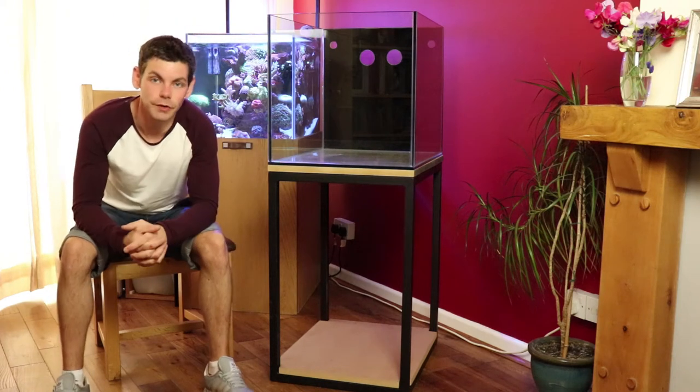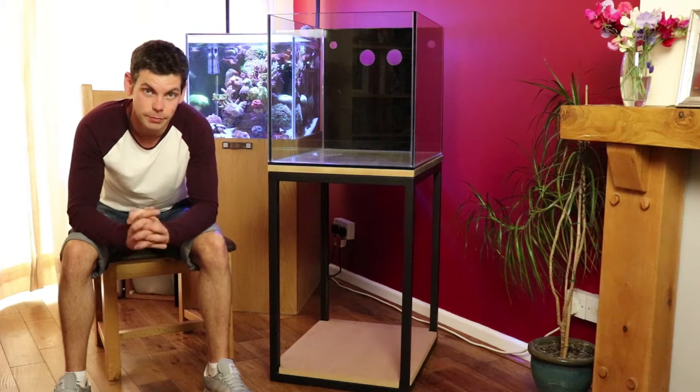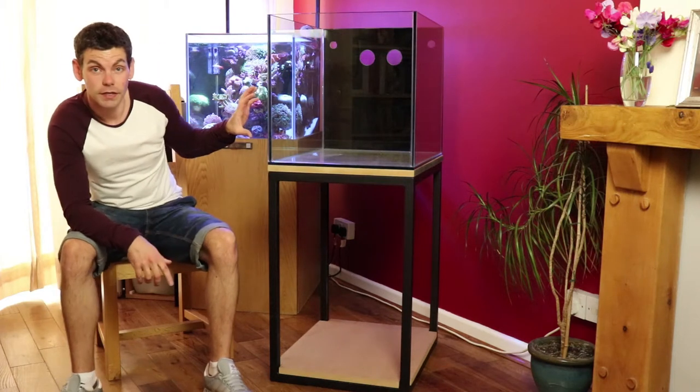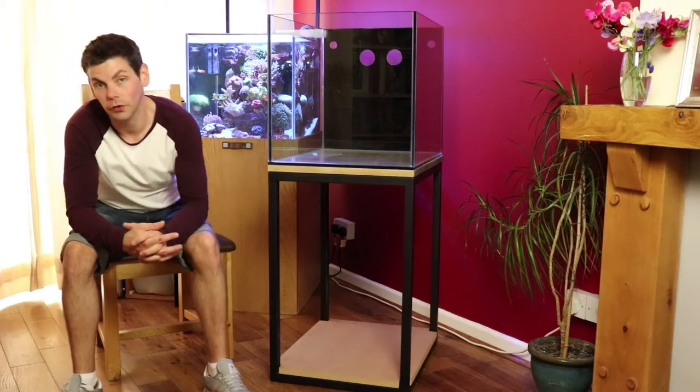Hello guys and welcome back to Raising Reef. In today's video we're going to be starting a new tank build series and this is episode 1. We're going to be looking at the tank itself, the stand and how it differs to the tank I've already got.